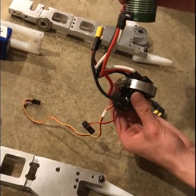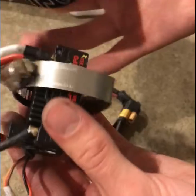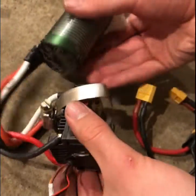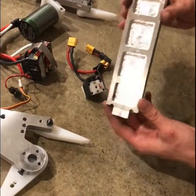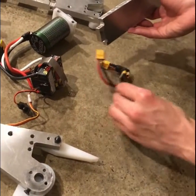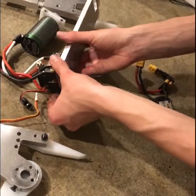You'll notice that I've selected another hose clamp to fasten the brushless motor and controller assembly as well. This will be connected to the front panel of the robot. First I'll slide the front panel into the hose clamp.